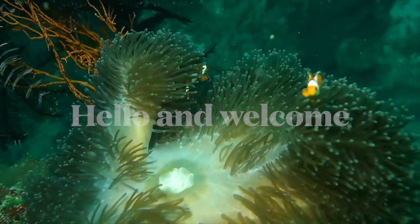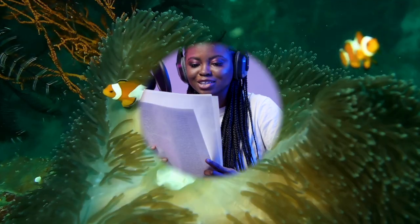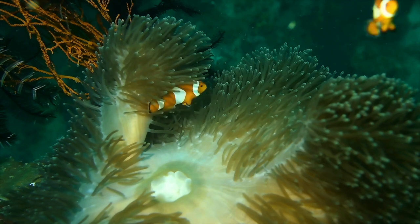Hello and a very warm welcome to Fish and Reptile Info. My name is Serena, I will be narrating this information on how to make your clownfish live longer.